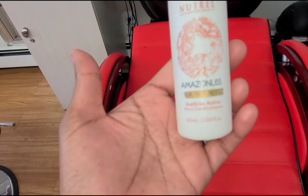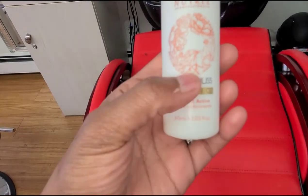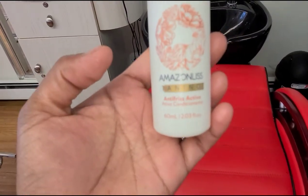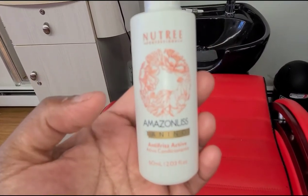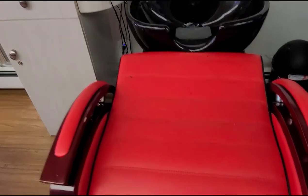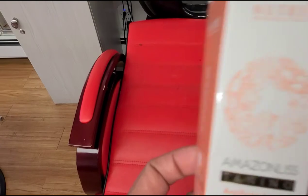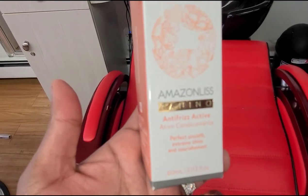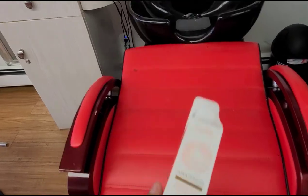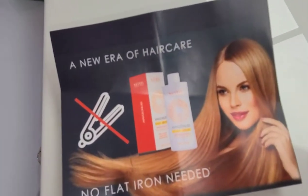Hello everyone, welcome to my channel. Today I will show you how to do Tanino Antifreeze Active for your client. We're going to use Nutri Amazon with Tanino Antifreeze Active solution. It's perfect for smooth, extreme shine, and nourishment. I will show you step by step how to do it for your client.